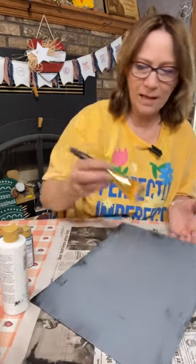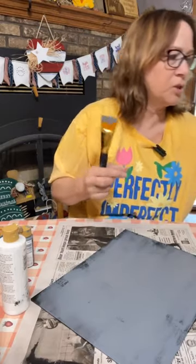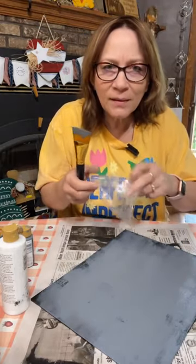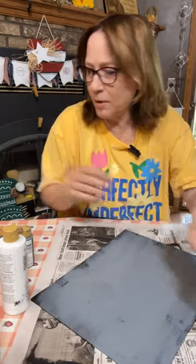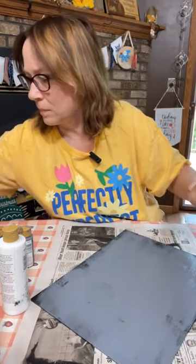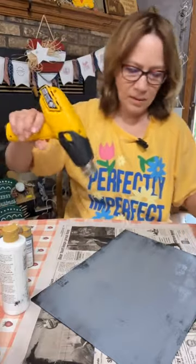I'm not doing the sides with the gray. I'm just going to save this brush — I'm not going to wash it out. All right, let's dry this off.